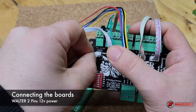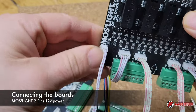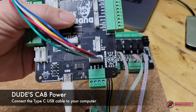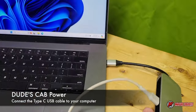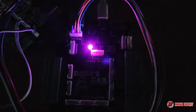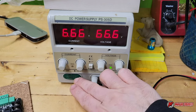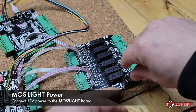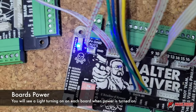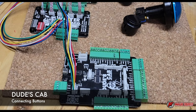Now I'm going to connect the two-pin wire for power — this goes from the Walter to the Must Light, so now they're linked together. To power the Dude's Cab, we connect the Type-C cable to the computer. When there's power to the board, you're going to see a light, and that's true for any boards we connect. For the purpose of this video, I'm using a variable power supply applying 12 volts to the Must Light. Because all cards are linked together, the power will transfer from one to the other.